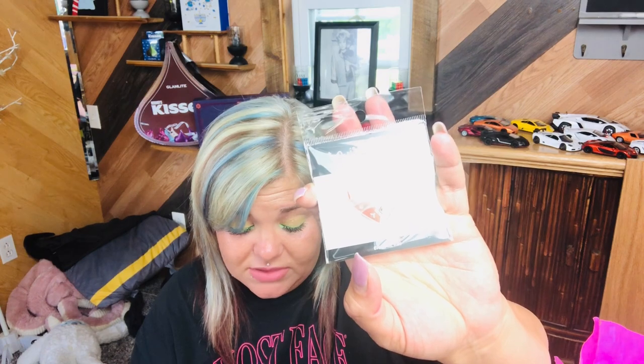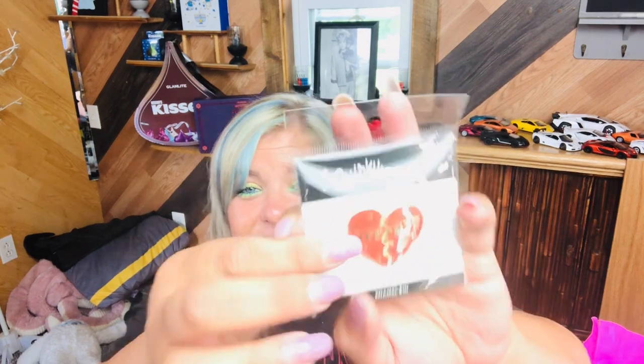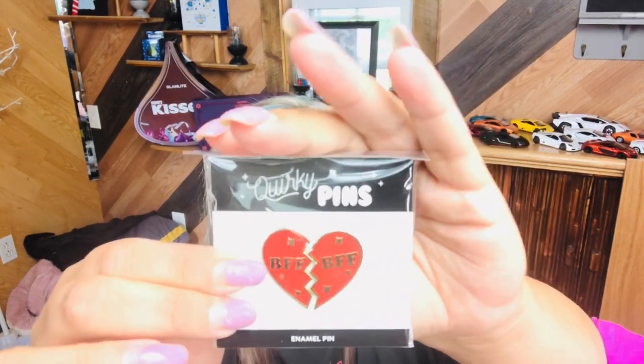Then we have the pretzel socks — another pair of the pretzel socks, which again, she does put on there that you will get duplicates. And these are $8. We got the BFF pin again, and this one's $14 because it's actually two of them. Normally they are $10 — they're like always $10 — so this one's $14.